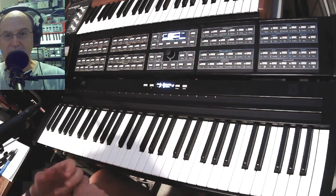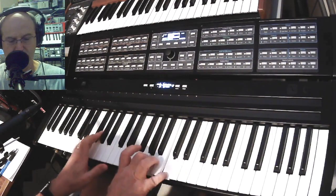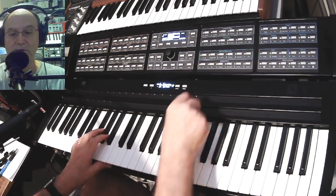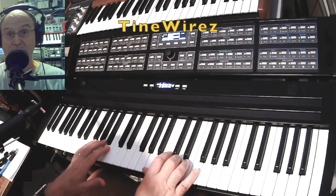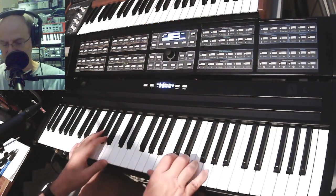If you want a clavinet-type substitution sound, you can find neat settings in here. This one's called Tine Wires — it's a nice hybrid of a metal, buzzy, tine-type thing. It's sort of a general-purpose DX7 sound.